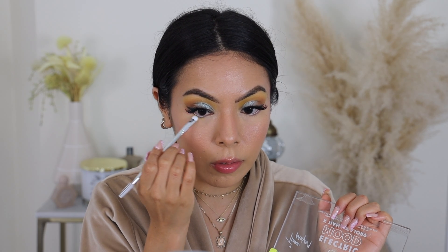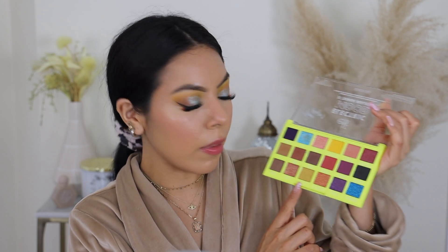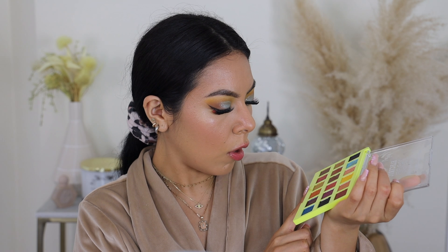We're going to go back to the eyes and take one of the e.l.f. brushes from the new collection, applying that yellow right under the lower lash line. Then I want to apply a little pop of color on the inner tear duct, because this eye look is such a vision that I just want to go all out. I'm taking this shade called God's Grills and applying it right there.